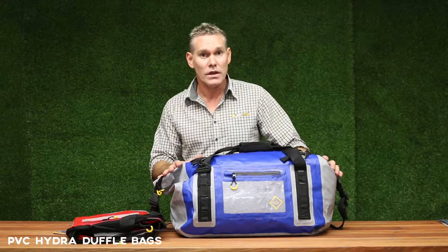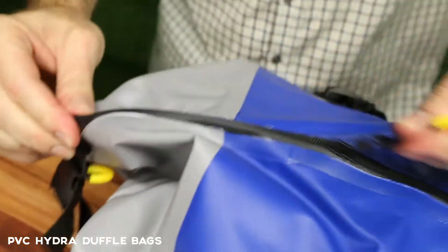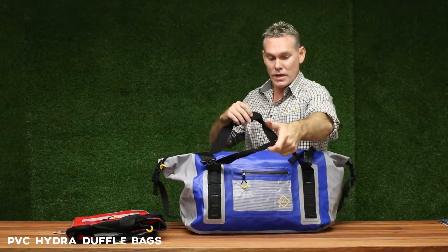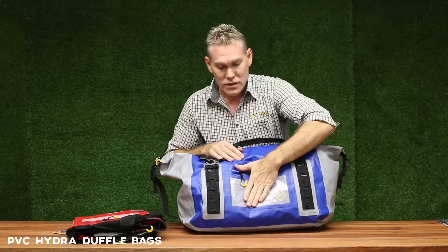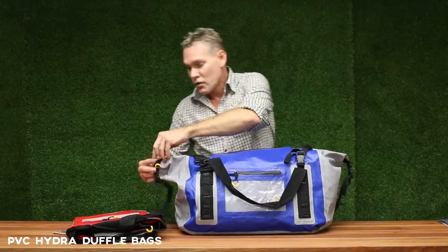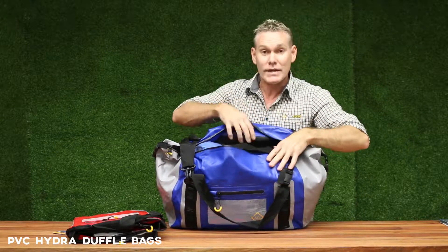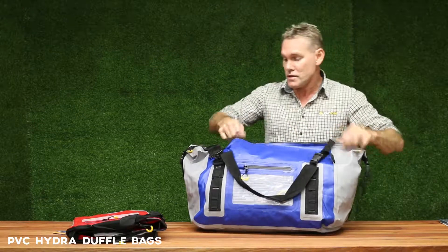They're constructed of a heavy-duty 6mm PVC construction, they've got great zips as well, and they've also got a detachable shoulder strap which is handy. You've also got carry handles which attach by velcro, some other little storage solutions, a little outside waterproof compartment, and internally a little document storage compartment — ideal for wallets, also for keys — and the zippers on these are fantastic.